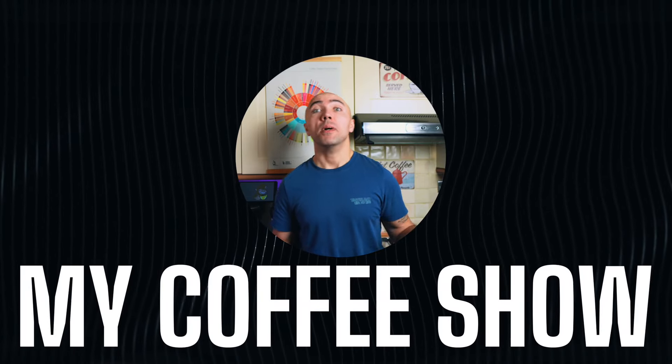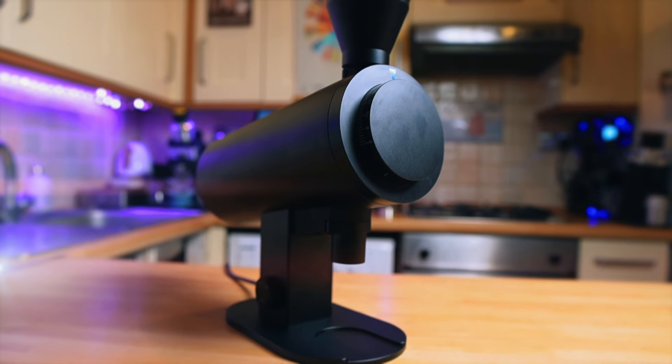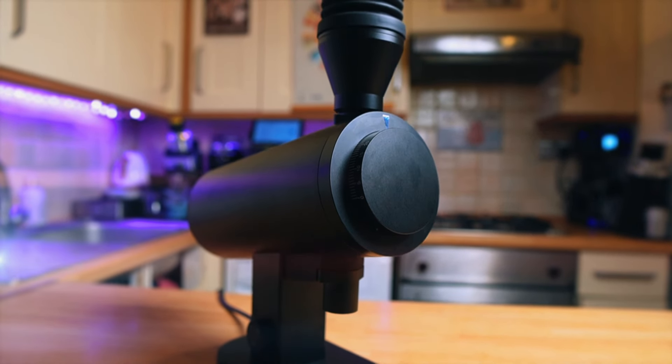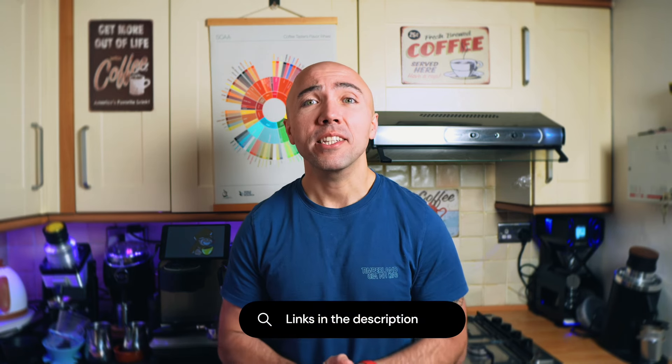Hi guys, welcome to my coffee show. My name is Jack and today we are doing a pour over. We're going to play with my new DF83V. Big thank you to Joe from Espresso Outlet for sending us this awesome grinder.